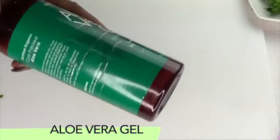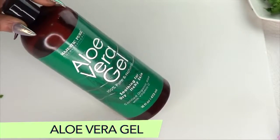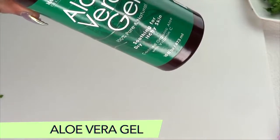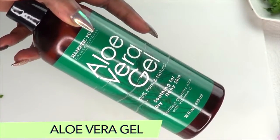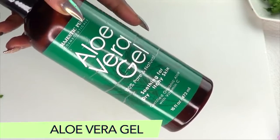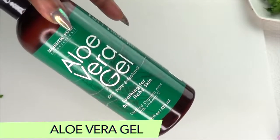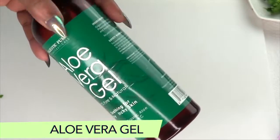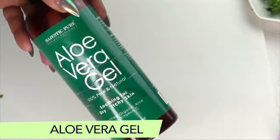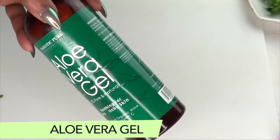Our next ingredient is aloe vera gel — this is our store-bought aloe vera gel. If you have fresh aloe vera gel, go ahead and use that. Aloe vera gel helps reduce fine lines and wrinkles around the area of the eyes. It has anti-aging properties that help maintain collagen of the skin. The gel also helps to stimulate collagen formation to help restore the suppleness of the skin around the eyes, and the gel also acts as a moisturizer.